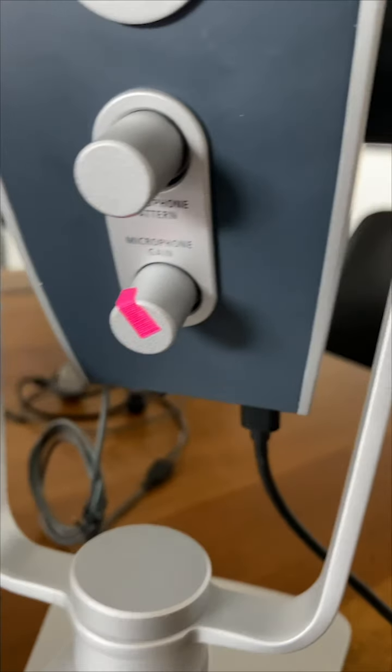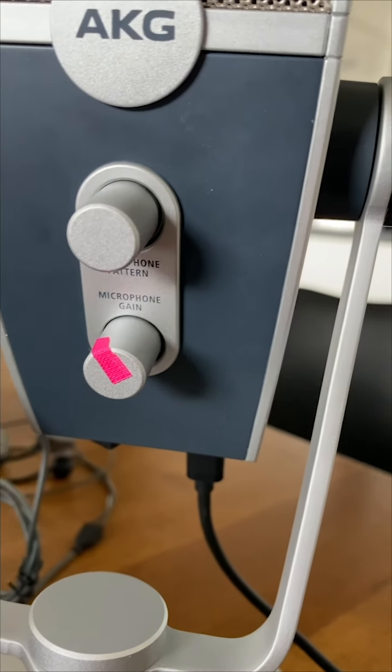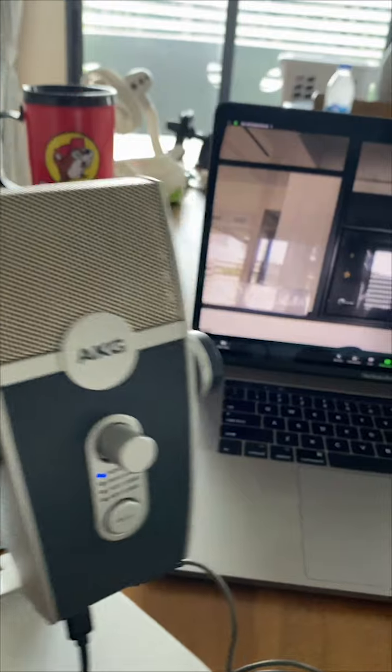The bottom switch is the mic gain. We recommend having it at about 11 to 12 o'clock. I put a little sticker down there so you know where 11 and 12 o'clock is position-wise. I recommend it to be around there.